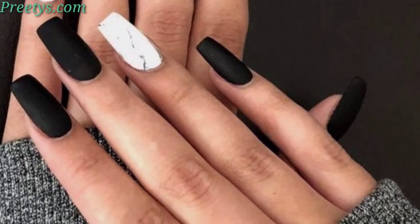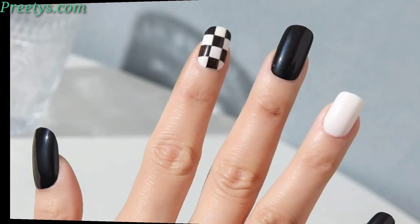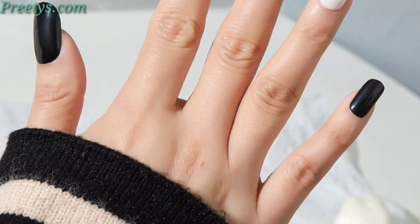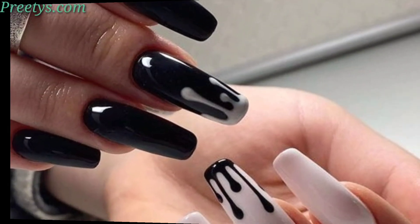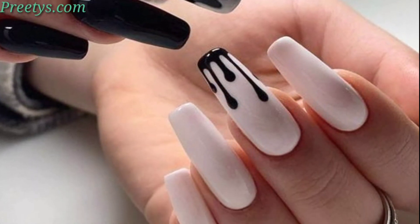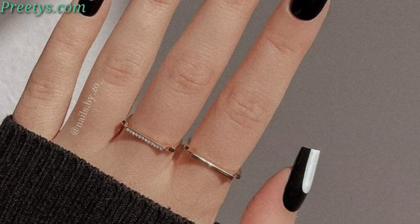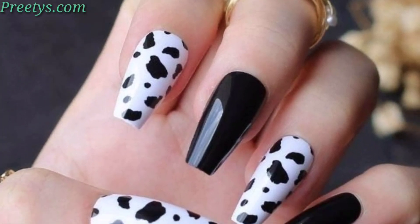Impress with an animal print zebra stripe design using white and black polish for a bold and wild style. Create a classic checkerboard pattern by alternating white and black squares on each nail. Combine free-form white and black strokes for a chic and artistic design, and swap the traditional French tip colors with black at the base and white on the tips.